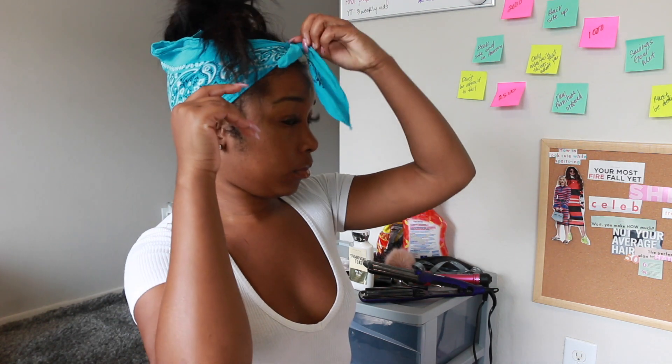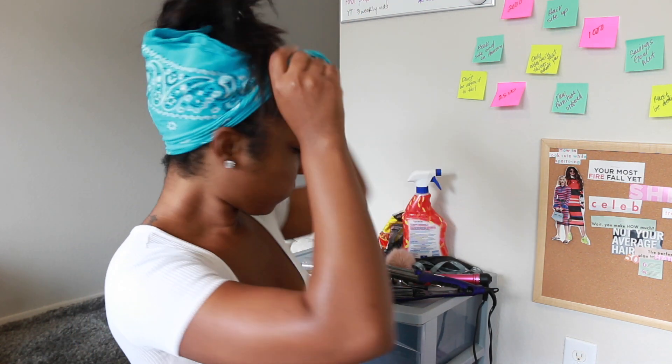Welcome back to another video. In this video I'm going to be briefly showing you how I get this crimp hairstyle, and I'm also going to be showing you a few other styles that I've been wearing my micro links in. I have in Nadula hair — only one and a half bundles of micro links.